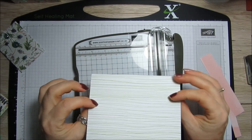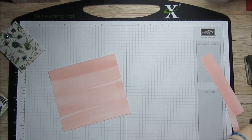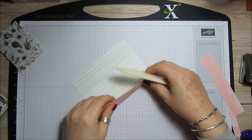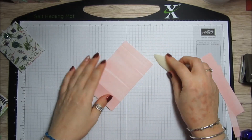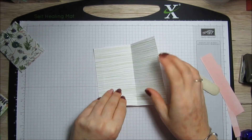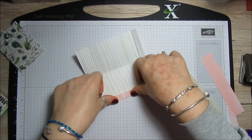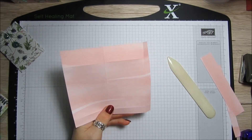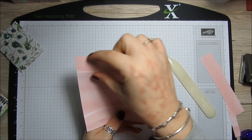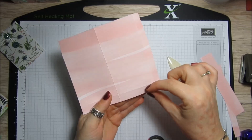You'll end up with that. Then we'll just fold and burnish. What you want to remember is the thick score line — the one inch is going to be the top, and the small half inch is going to be the bottom.